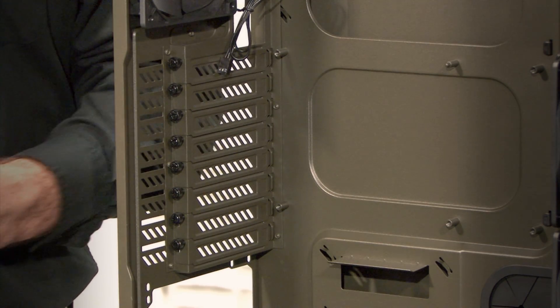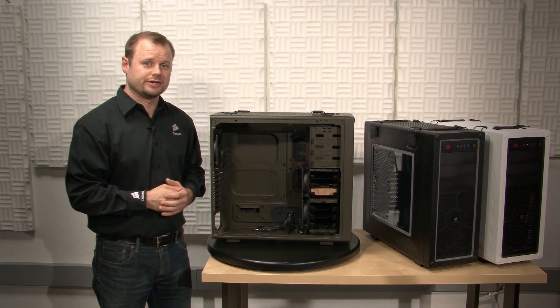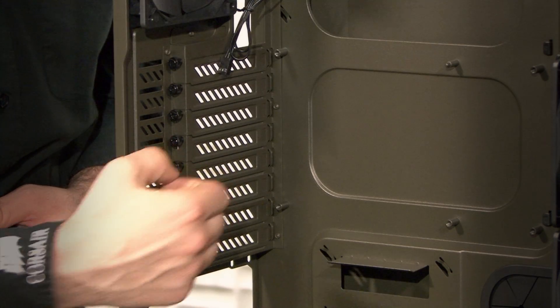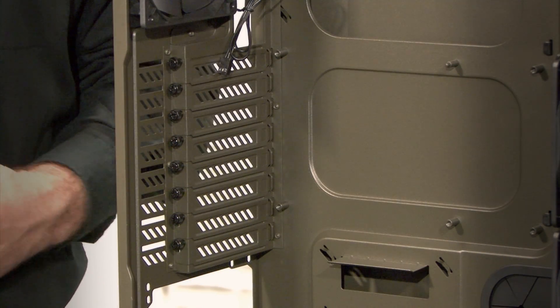The C70 has eight expansion slots, and you can fit graphics cards of up to 320mm in length. We also provide thumb screws so you don't have to look for a screwdriver to install your cards.